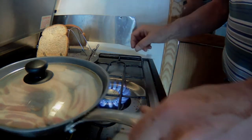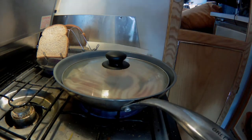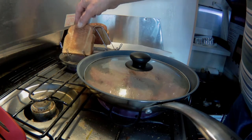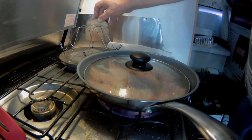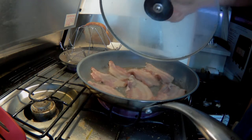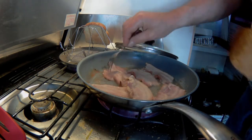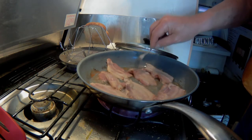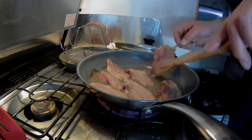Ooh, getting there. Let's get the bacon going. Let's see how the toast is coming along — this one's done, the other one needs a little bit more browning. And the bacon's getting there.